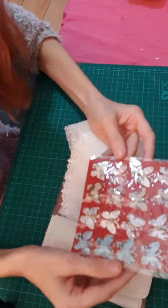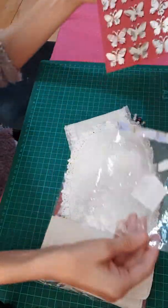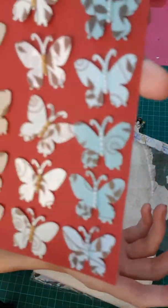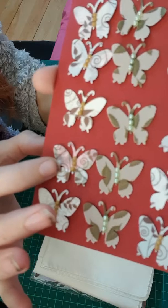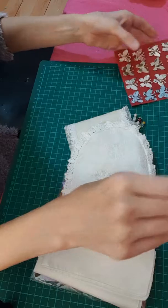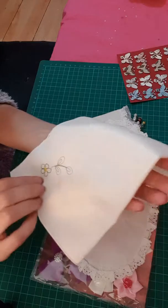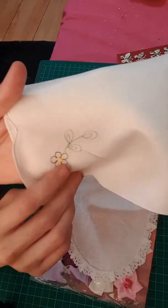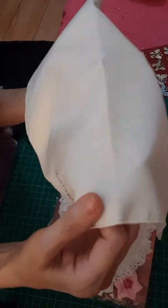Oh wow, so I've got these really beautiful butterflies — look at these! They are beautiful, I love the beadwork on them. Wow, they are so nice. And then I've got this really beautiful — I think it's a handkerchief — look at this little furl on it, isn't that cute!